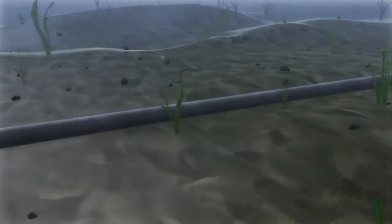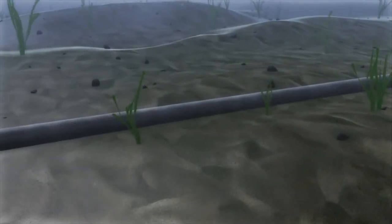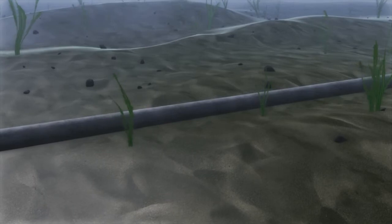To find out more about constructing pipelines using PSC technology, please contact us today.